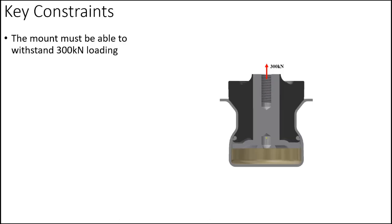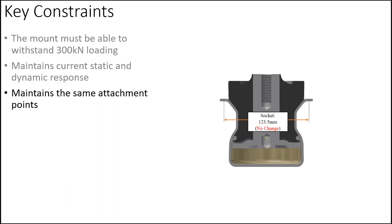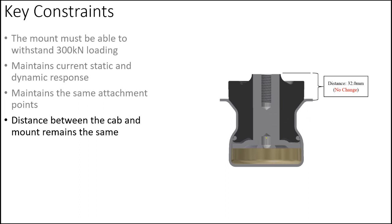We established key constraints to fulfill Lord's objectives. The mount must be able to withstand a 300 kN loading in the instance of a rollover. The mount must maintain current static and dynamic responses, resulting in no change to the elastomer or the viscous fluid. The mount must maintain the same attachment points, measured as the socket diameter, where no component can extend outside of this distance. The snubbing distance, or the distance between the cab and the mount, cannot change.